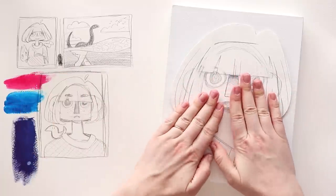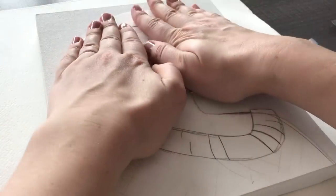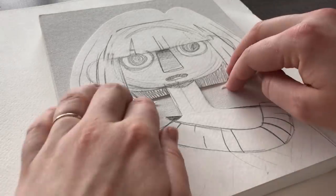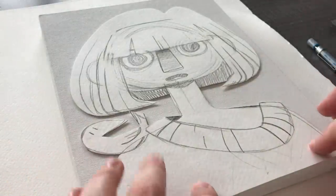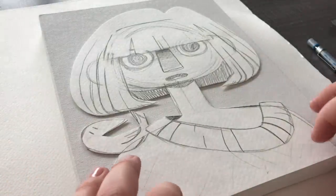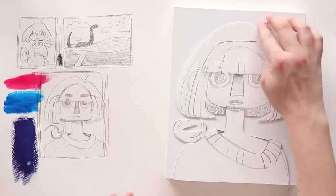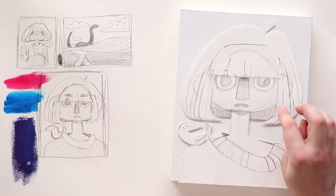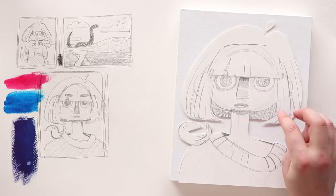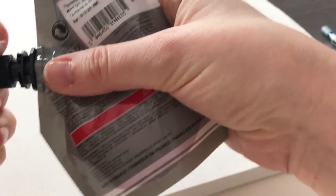Does that look good? Wow, it is a lot more 3D than I thought it was going to be. I'm going to cut out a little hair piece. I'm going to mix some purple because I want the background to be purple, and then we're going to get to painting. I'm terrified.